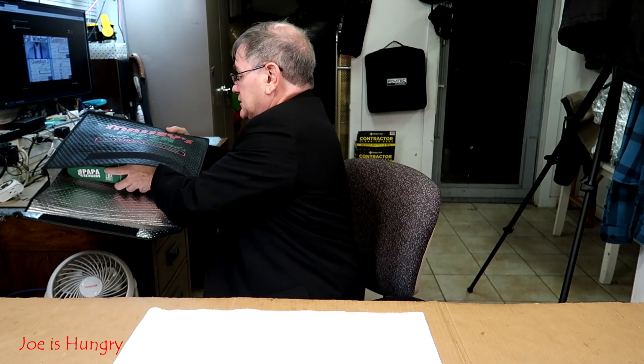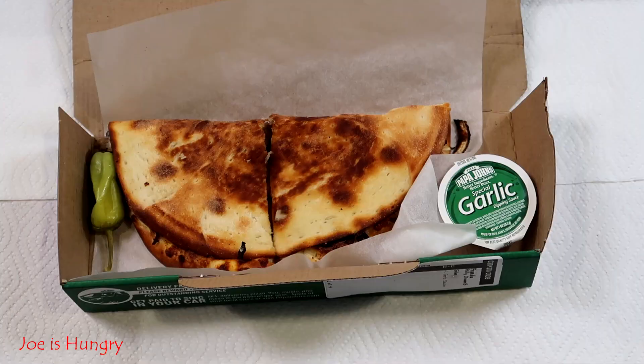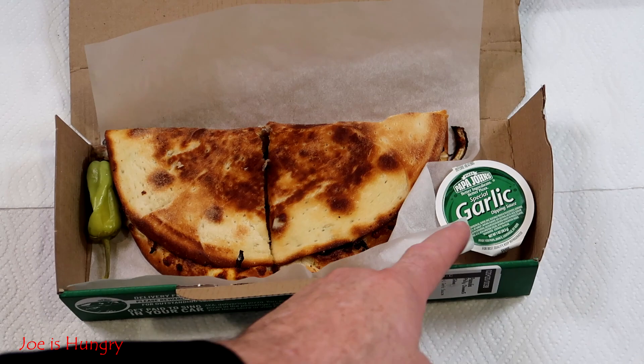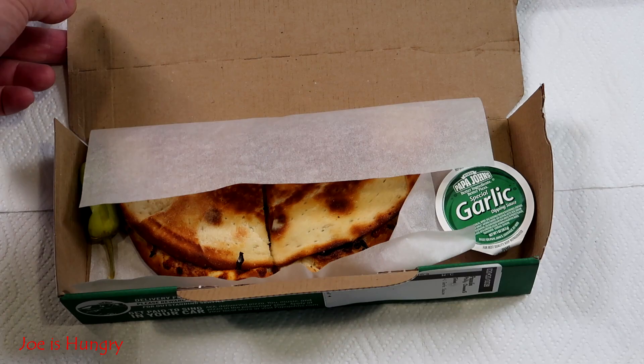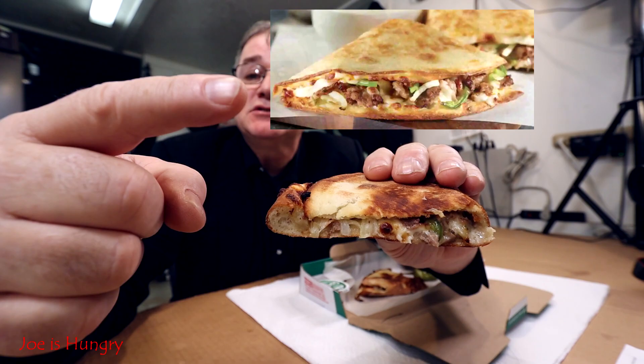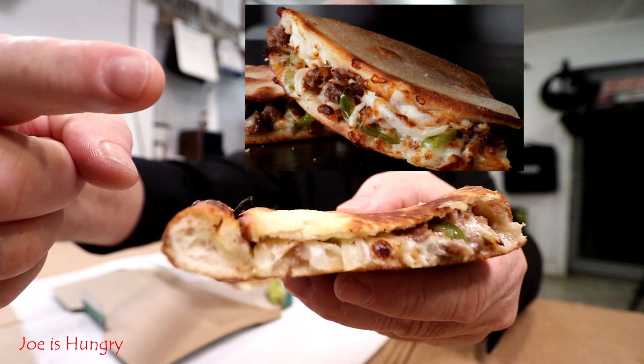Let's go ahead and take a look. We're going to start off with the Philly cheesesteak. That actually looks pretty good — it has a good bake and a good char. It comes with garlic sauce and a little pepperoncini pepper, wrapped in wax paper in a box. The Philly cheesesteak comes with Philly cheesesteak meat, onions, green peppers, mozzarella cheese, Philly sauce, and a little cup of garlic butter.